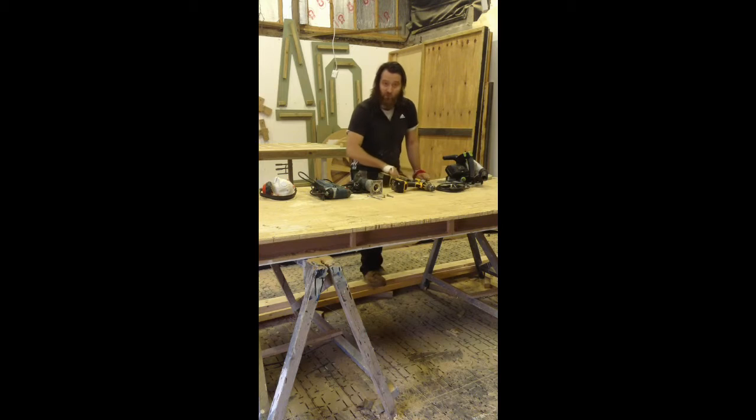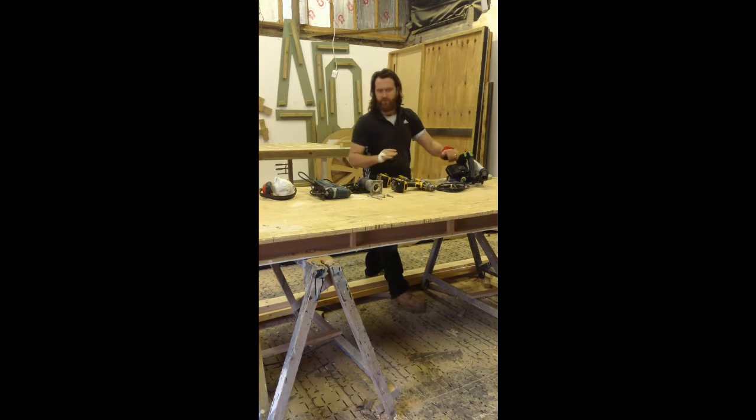Now I'll talk you through the tools that you're going to need. First of all, you're going to need a Festool or a table saw. If you don't have a table saw, I definitely recommend using a plunge saw — definitely a Festool. Festool are absolutely magnificent and lead the market in plunge saws. You get a perfect cut every time, it's portable, brilliant tool. Cannot talk about it enough — my new favourite toy.